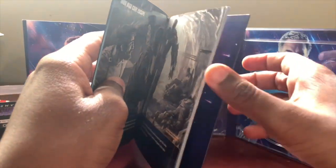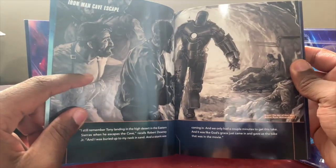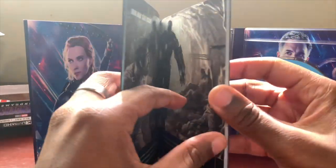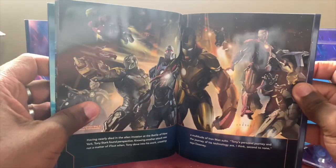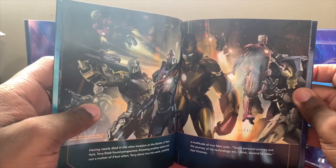So yeah, you have some images here and then kind of a synopsis of the image, explaining what it took to make — I think this is the Iron Man cave scene from the first Iron Man movie. So that looks really nice. You can open it up and this book will pretty much go through all the movies we've seen for the MCU.